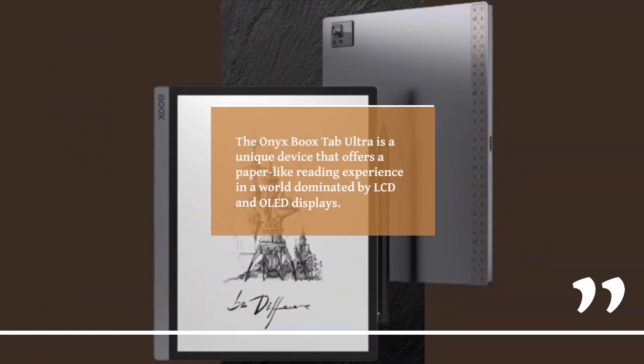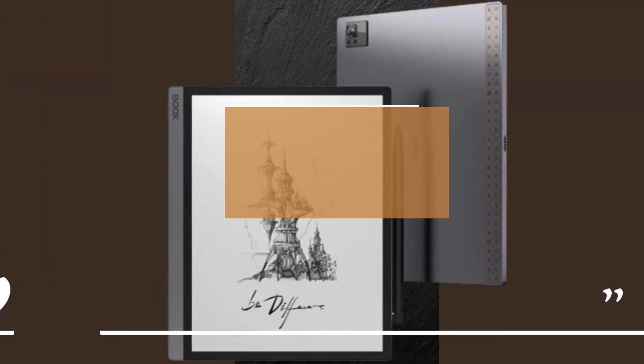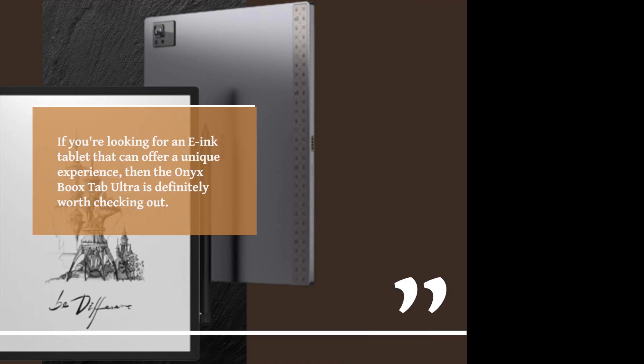The Onyx Boox Tab Ultra is a unique device that offers a paper-like reading experience in a world dominated by LCD and OLED displays. It's a great device for reading, taking notes, or drawing, but it may not be the best device for browsing the web or watching videos. If you're looking for an e-ink tablet that can offer a unique experience, then the Onyx Boox Tab Ultra is definitely worth checking out.